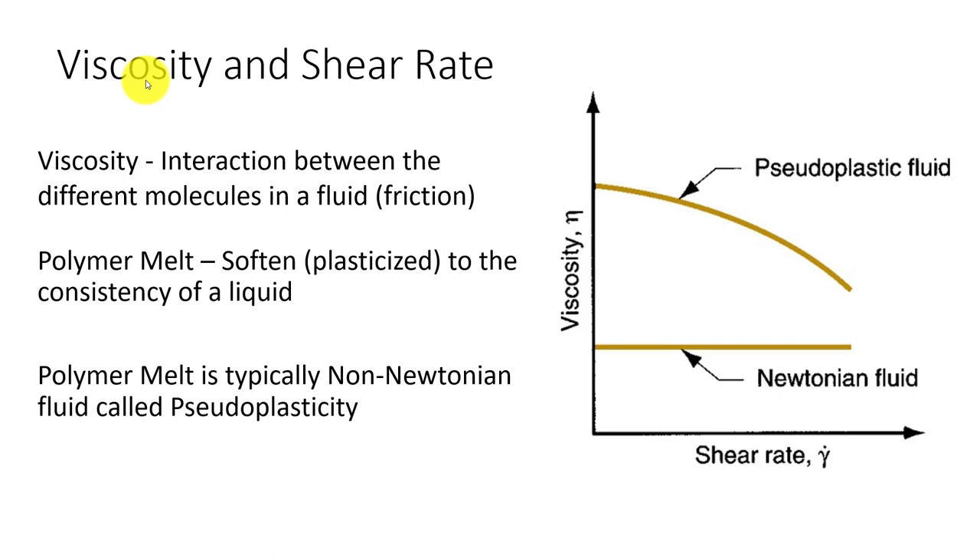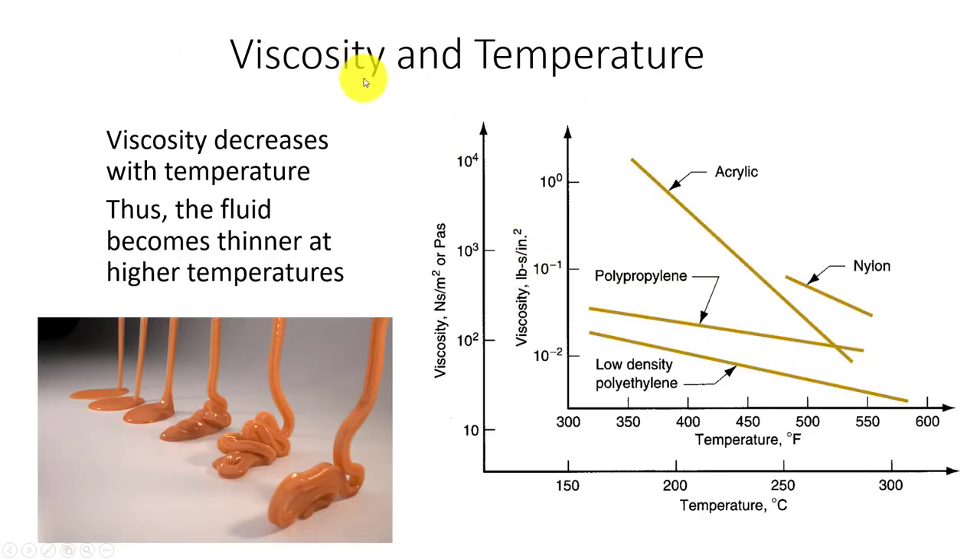Viscosity — we're going to be heating polymers up in a process called plasticizing, where we soften the material so it can flow. One definition of polymers is something that is solid in its final state but processed through flow. Most polymers are non-Newtonian fluids, with viscosity changing with respect to temperature. Think of heated caramel: if it gets colder it becomes thicker. Different polymers at the same temperature will have different viscosities, and we may have to heat them more to get similar flow characteristics.